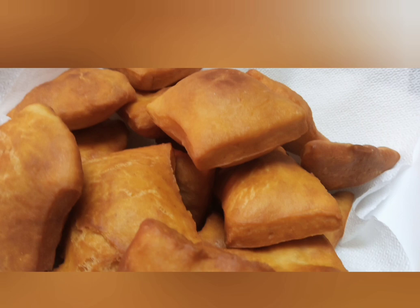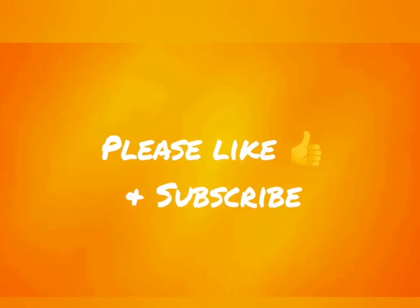Keep turning each mandazi until it is fully cooked. You'll know it's fully cooked when it gains a very rich golden brown color. Thanks for watching — please like and subscribe and stay tuned for more videos.